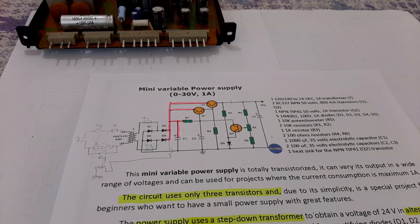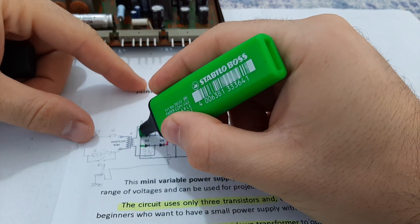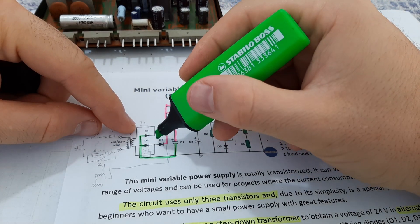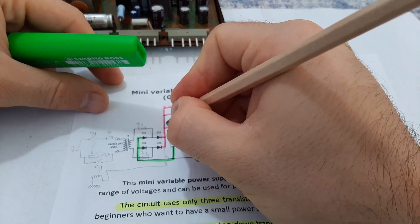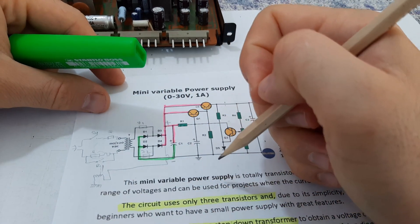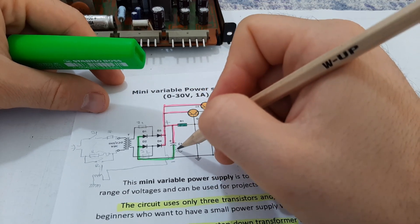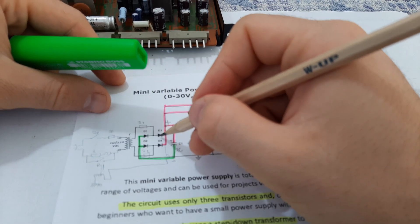Now for the minus — we'll take green. You will have the anodes of the diodes coming here. You will have C1. What is C1? C1 is the smoothing capacitor for the DC voltage coming from this full bridge rectifier. So on the bridge you have plus here and minus here. C1 is the filtering and smoothing capacitor — it helps the voltage to be smoothed better after the output from the diodes.